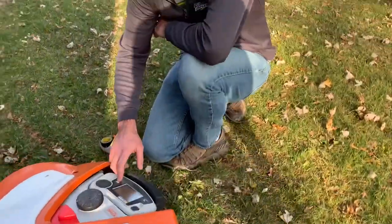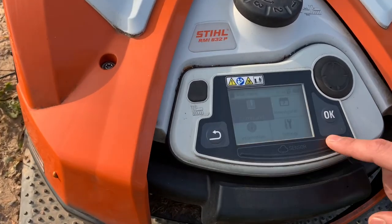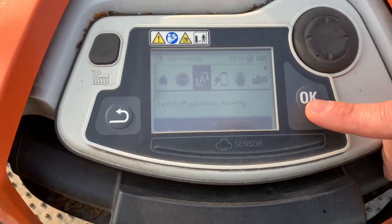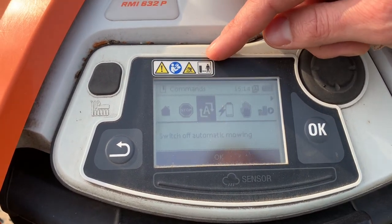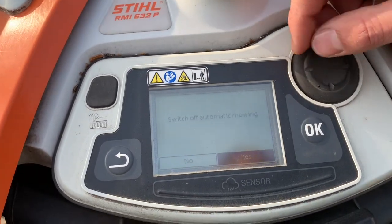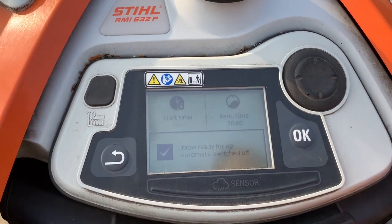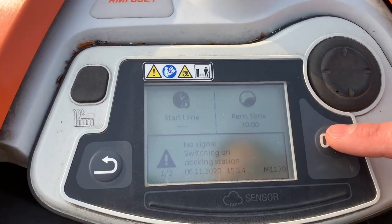To turn off automatic mode, walk through the menu. Go to the commands screen, then go to the A symbol with the arrows and it'll ask you to switch off automatic mode. Click OK. It'll ask if you want to switch it off — select yes and click OK. It is now off. You can tell because the start time just has dashes by it with no actual time there.